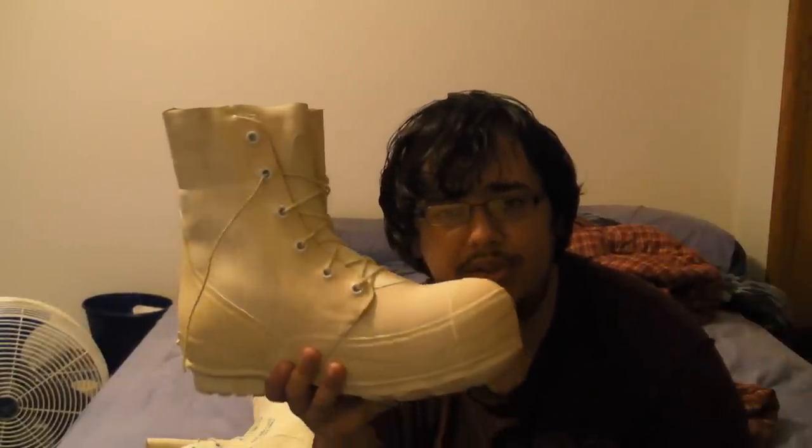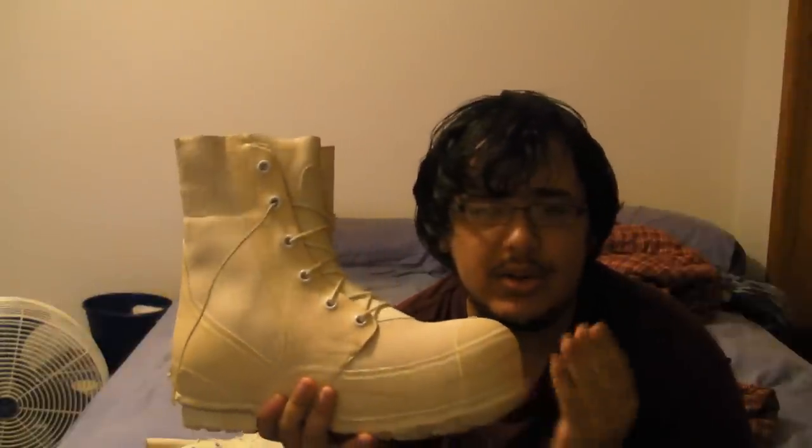Here's the problem: Mickey boots didn't really last too long in the military, and here's why — they're too good. They keep your feet so warm that you start to sweat in the boot, and the buildup of sweat, if you keep them on too long, may cause trench foot or other foot problems like athlete's foot.